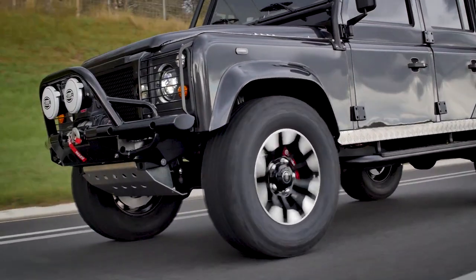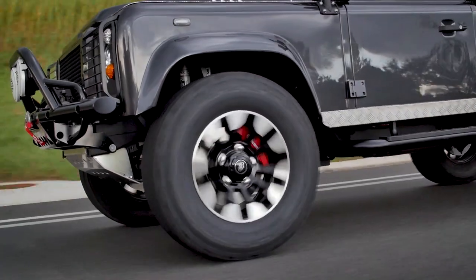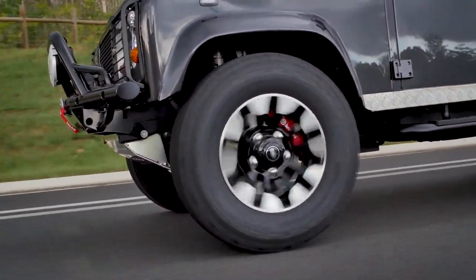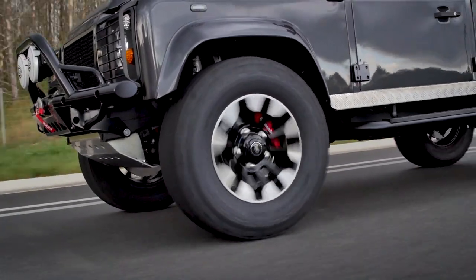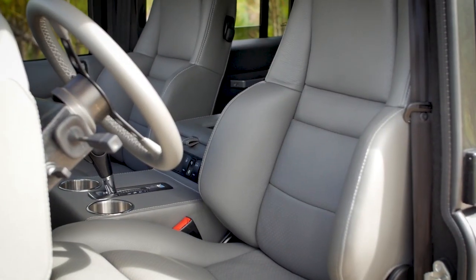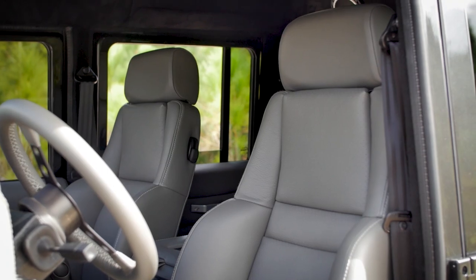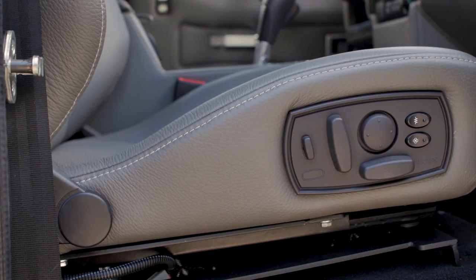The classic Brembo red can be seen through the special edition 18-inch sawtooth wheels. Inside you'll find Recaro orthoped seats with a 60-40 middle row, all wrapped in Torino Chelsea grey leather.